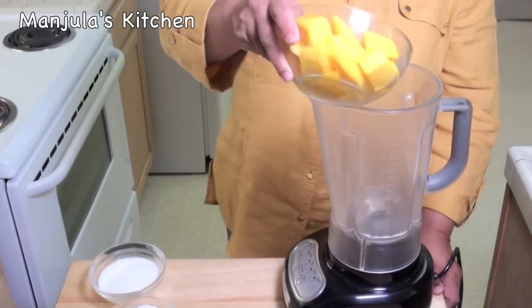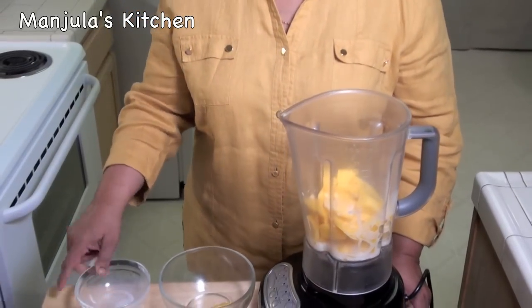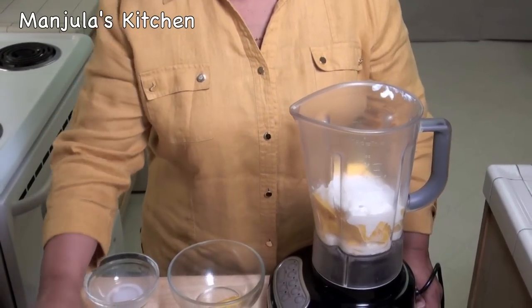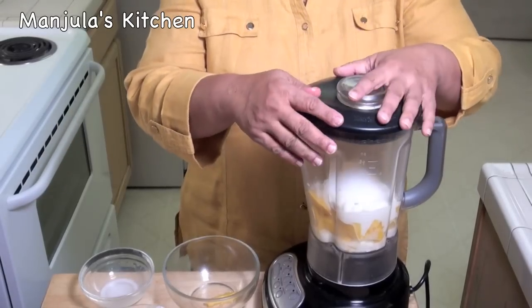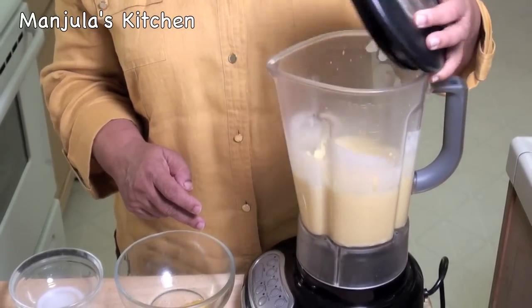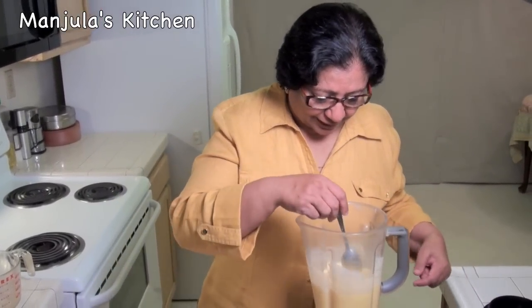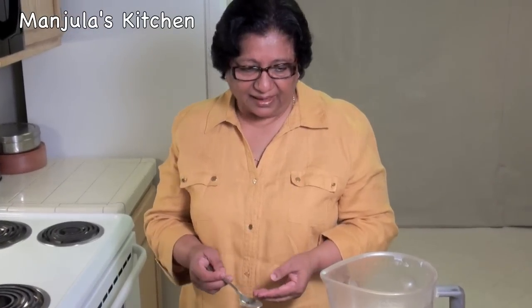First I am going to blend the mangoes, milk, and about half the sugar. This is blended. Now I am just going to try it to see if I need to add more sugar. I think this looks right.